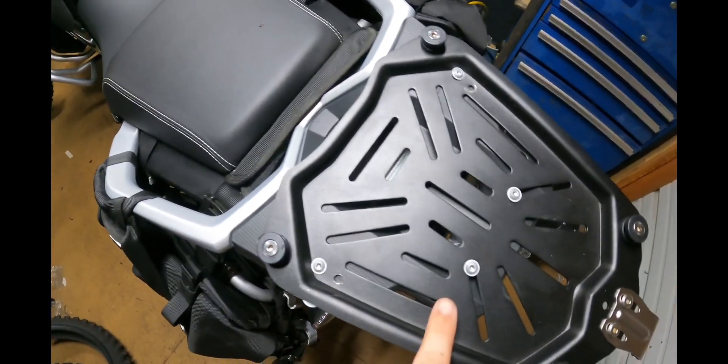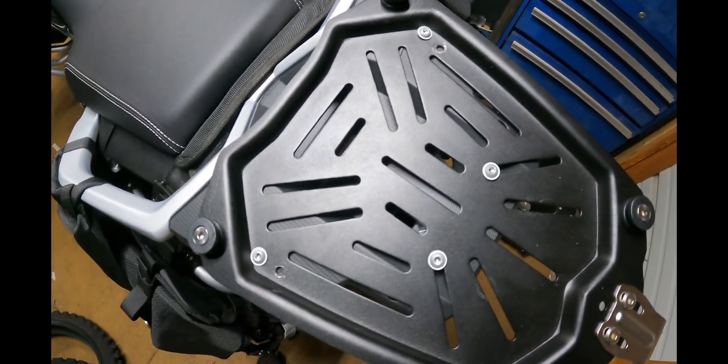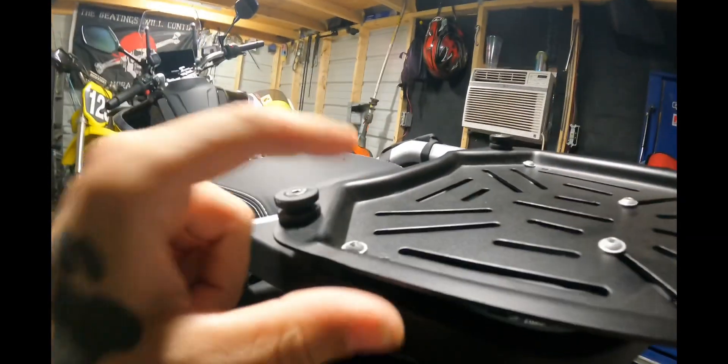I drilled holes here and here so I could bring it further back. Mounted little bolts here and here so I could make sure the lower brackets themselves were actually on the metal plate. The plastic cover is still there and the bolts go through with nylon locking nuts on the bottom.